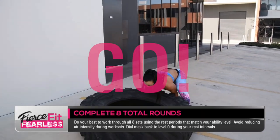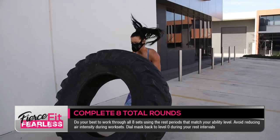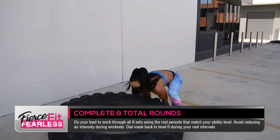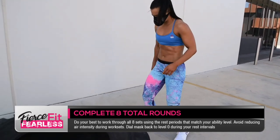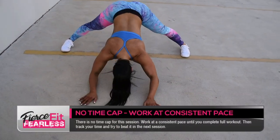Your mask will need to be set at the higher intensities, between level 4 and level 6 during the working set. Then, in the rest between sets, adjust the mask to an open airflow — that's level 0.